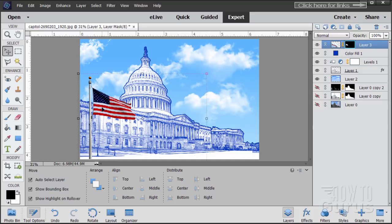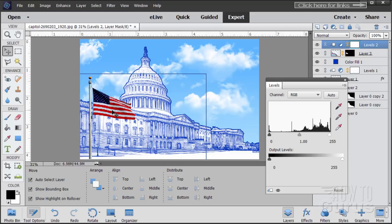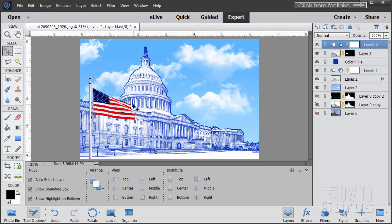We can brighten the flag by putting an adjustment layer on the flag layer. Go to Layer, New Adjustment Layer, Levels — make sure the checkbox is checked so this adjustment only applies to the flag layer. The mid value is the main one: bring it up to about 1.7 to brighten it nicely. Maybe bring the white up to about 228. It's a little bright but we're doing a card — you can go a bit more garish on these. Looks good.